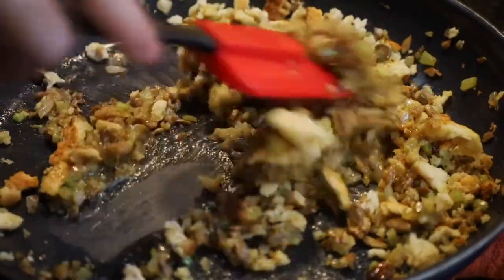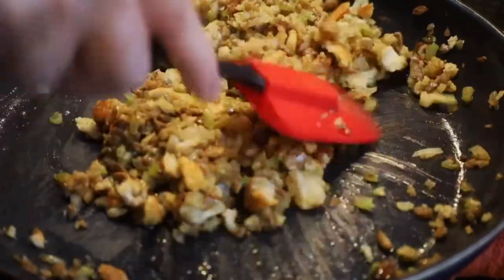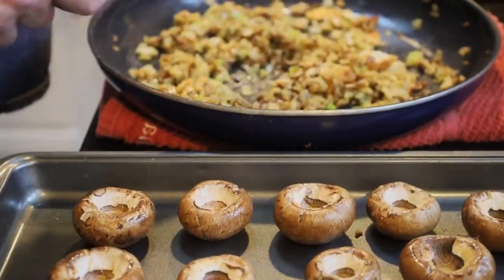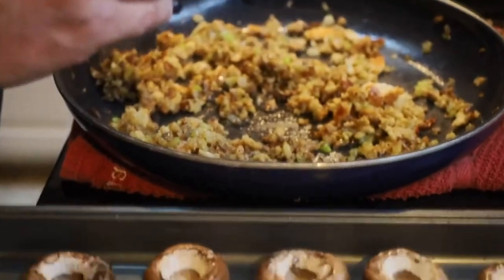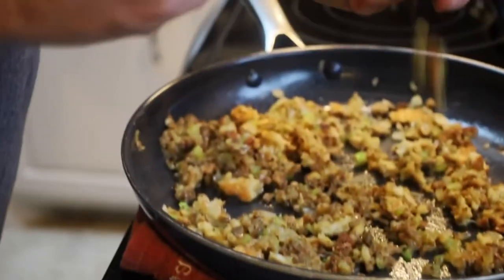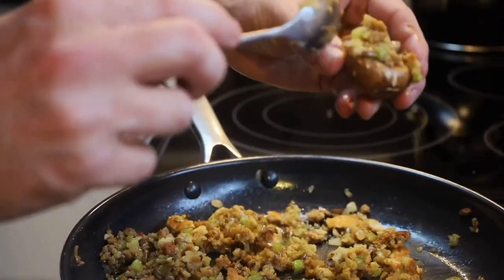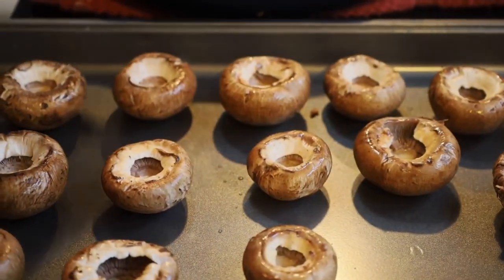We've preheated our oven to 350 degrees. Our breadcrumbs have softened up with the addition of the egg and butter. Now it's time to stuff our mushrooms — we're going to use just a teaspoon to fill them up so they have a nice little base on top. This is a nice variation; you see a lot of sausage versions and spinach and artichoke versions online, but this is a nice vegetarian option for those that don't want any meat. We'll finish filling these up and get them ready for the oven.